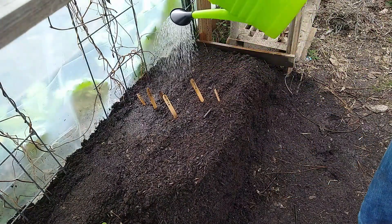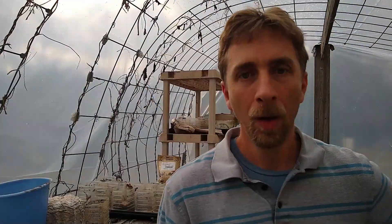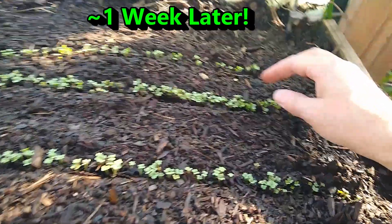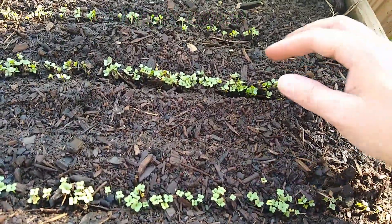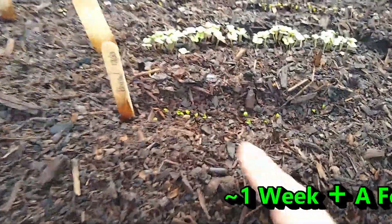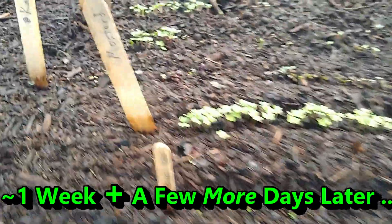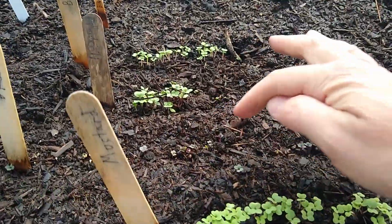And now for the watering. That's the start of the experiment. Hopefully in about a week or so I can show you guys a whole bunch of germinated seedlings that I will start to transplant into little pots. You can see the basil sprouting right along here, and this is the kale all back here.